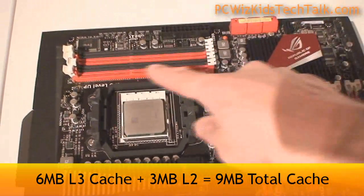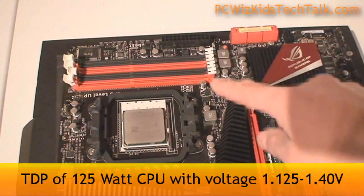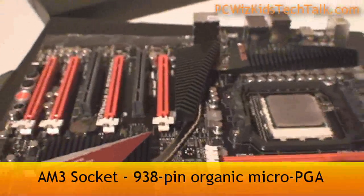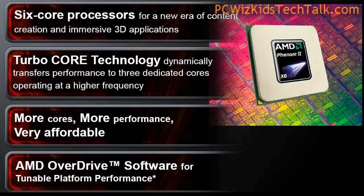Nine megs of total cache, six of which are the Level 3. This is a 125-watt CPU. As you can see here, it's an AM3 socket CPU, and it brings a whole bunch of new things to the table that we're going to look at in more detail.